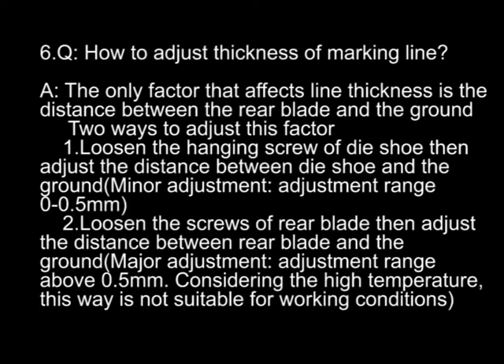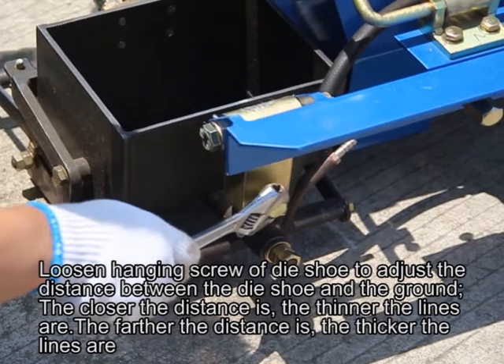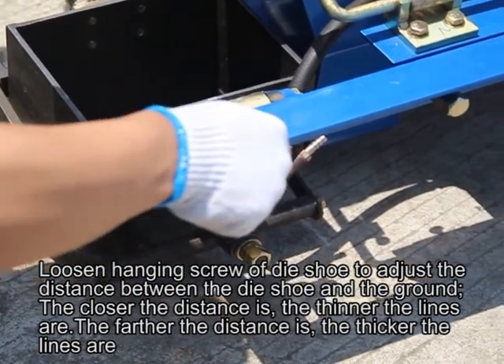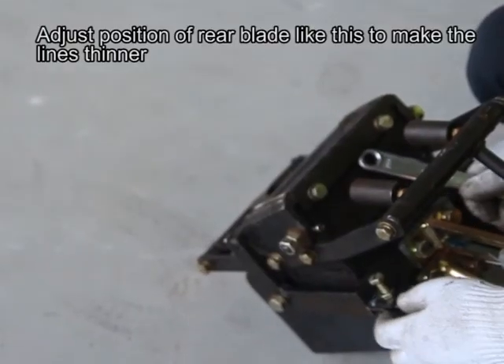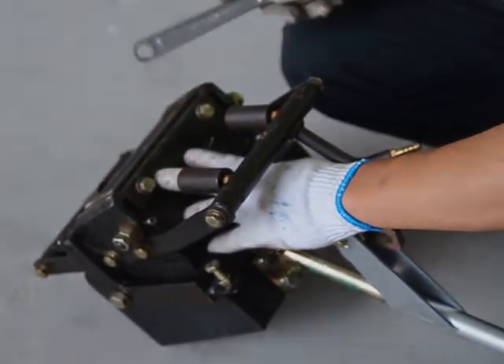Considering the high temperature, this weight is not suitable for working conditions. Loosen the height screw of the die shoe and adjust the distance between the die shoe and the ground — the closer the distance, the thinner the lines; the farther the distance, the thicker the lines. Adjust the position of the rear blade to make lines thinner or thicker. The thickness range of marking lines is from 1 to 5mm for both standard and customised die shoe.